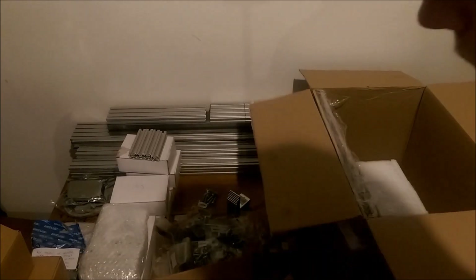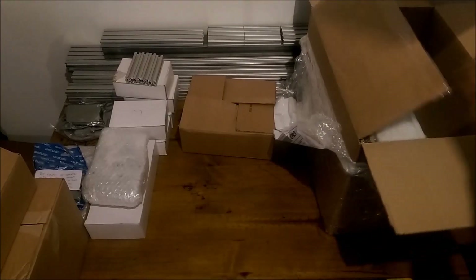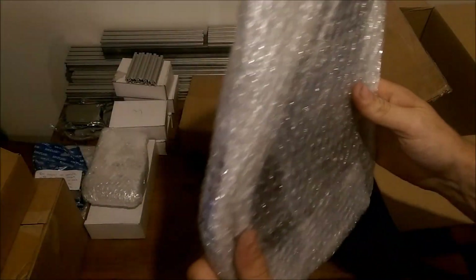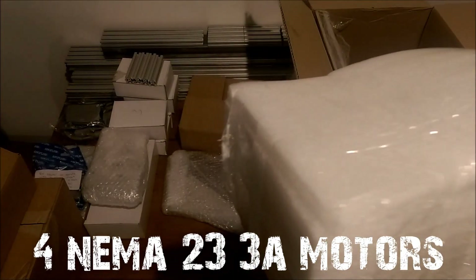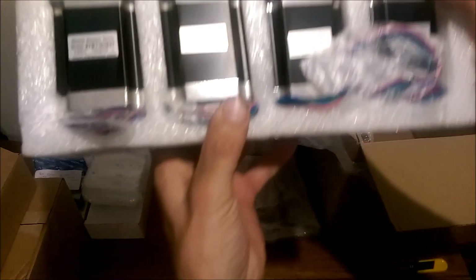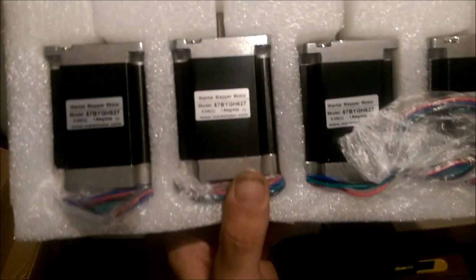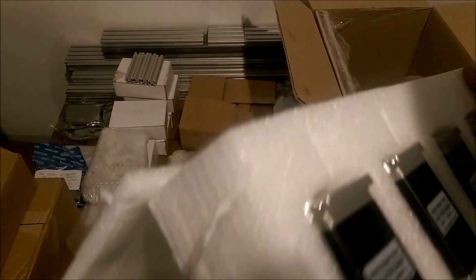Let's put this back and move on to the next. I love the way this is packaged. These are the main side plates - these are for the motors. One, two, three, four - lovely. Heavy duty. Three amp, 1.8 degrees per step stepper motors.